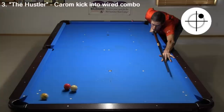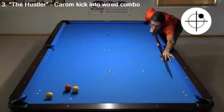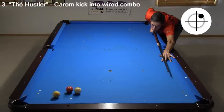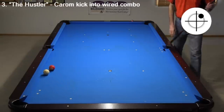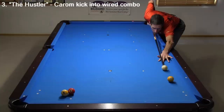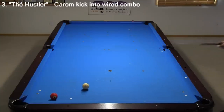Here's another shot from The Hustler. This shot is actually tough to miss, but it still looks cool. This shot is silly, because in this situation two easier shots get the win. But that's not fancy enough for Hollywood.